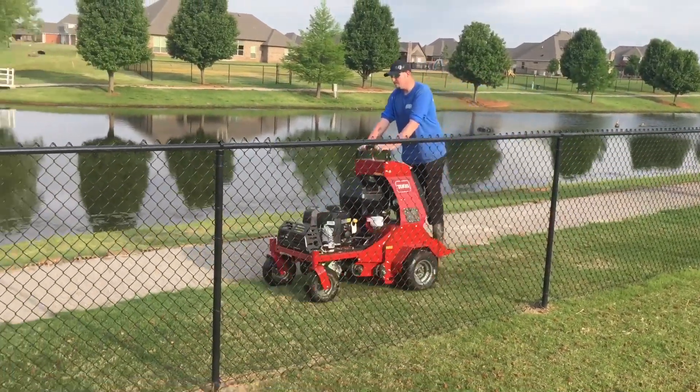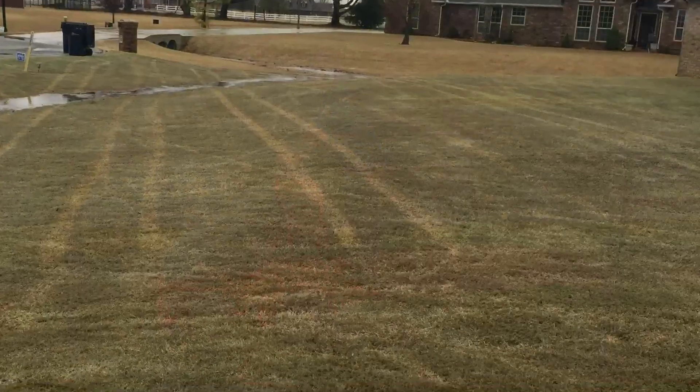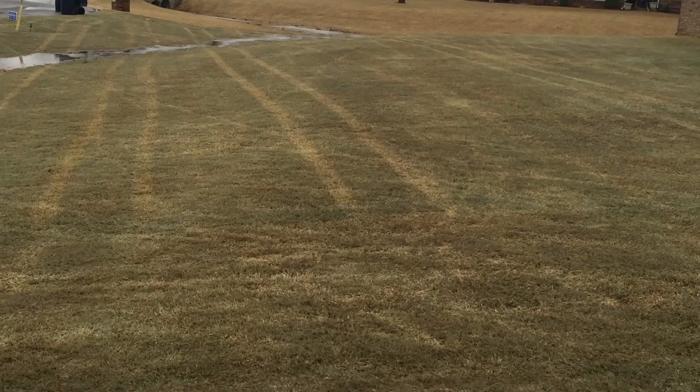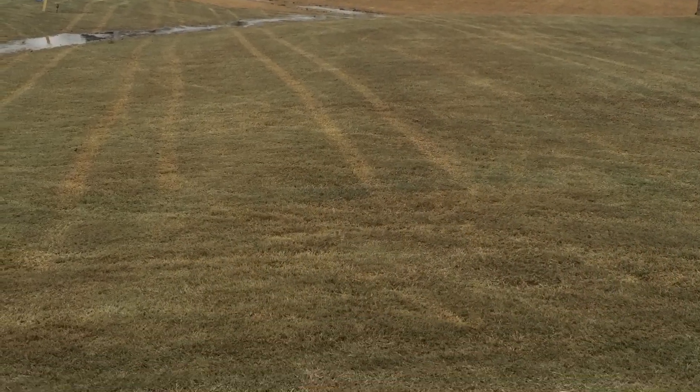So here's our machine doing a little bit of core aeration, and coming up right here is a yard that has been core aerated. You can tell that the water drains off properly into the ditch off to the side.